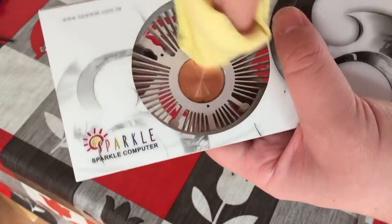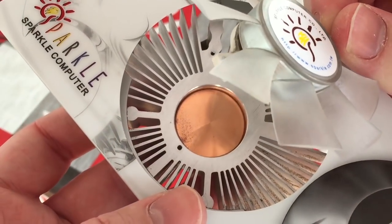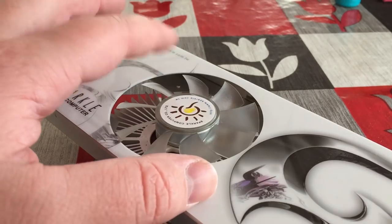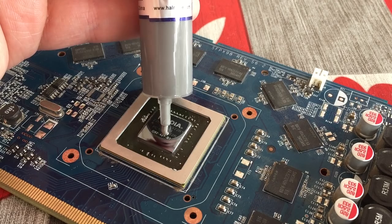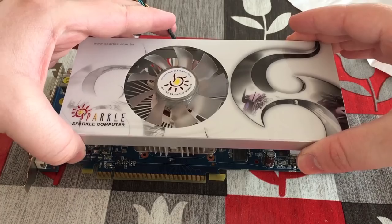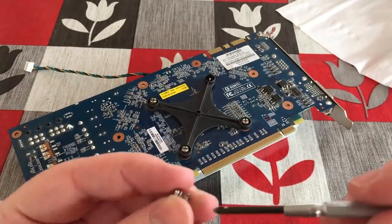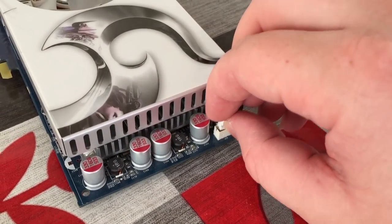Once that fan's all cleaned up it will be a little bit fiddly to reapply it, but once you've lined it up just replace those three screws and then you're good to go with reapplying the thermal paste to the card itself. You can use the same thermal paste that you would use on a processor — just use a little bit less of it. Once that's done, go ahead and reapply the heat sink, not forgetting to actually screw it back on. It's also important to remember to plug that fan header back in, otherwise all this cleaning would have been pointless as your card will pretty much overheat immediately.